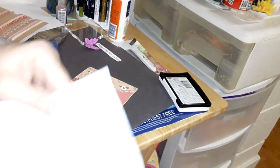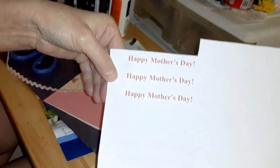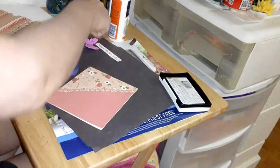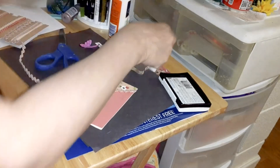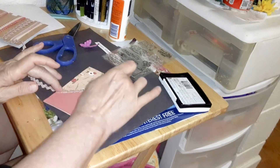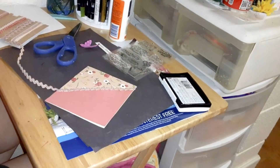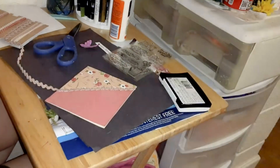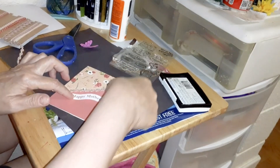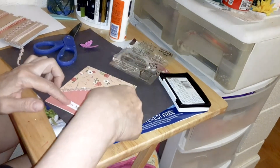I print it off on my computer — I just type it in. If you can find stamps that say Happy Mother's Day, like these are stamps, and then a stamping block. You can get stamps and a stamping block at the Dollar Tree. These aren't Dollar Tree stamps, but I've had them for a long time. The blocks I got off of Amazon. But if you have a printer, you can print it off and write out Happy Mother's Day. You can put it down here or up here — either way you want to. I'm going to put it down here.